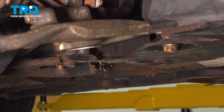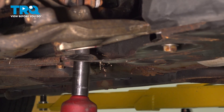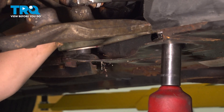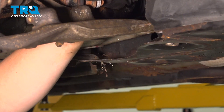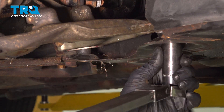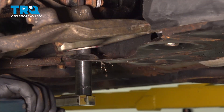We're going to tighten down the 21 millimeter nuts and bolts. Grab the torque wrench. Torque the front control arm bolt to 114 foot-pounds. Torque the rear bolt to 114 foot-pounds.